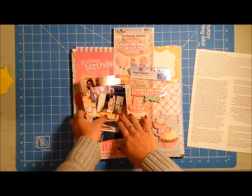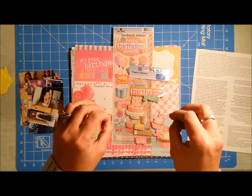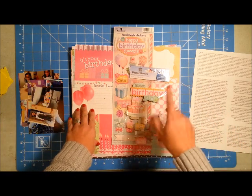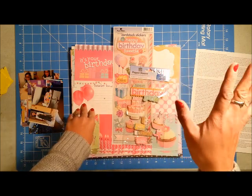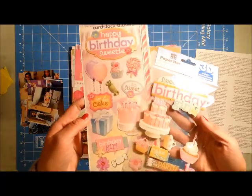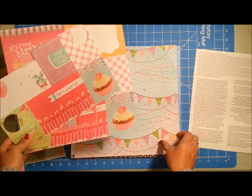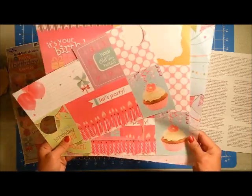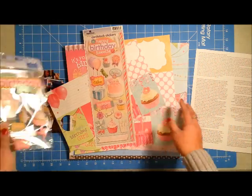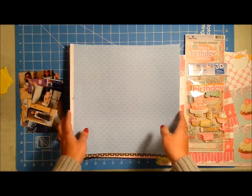Another thing I want to cover is using up some items I have on hand that are very themed products. I'm not very much into themed products — I kind of want to mix and match. I have items from Paper House: dimensional stickers, single-layered stickers, and some leftover papers from a past project. I wanted to see if, even though these are very themed, I can work them with my style. That is another goal I have this year.